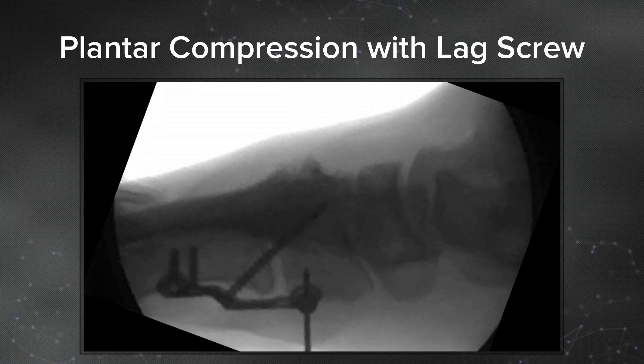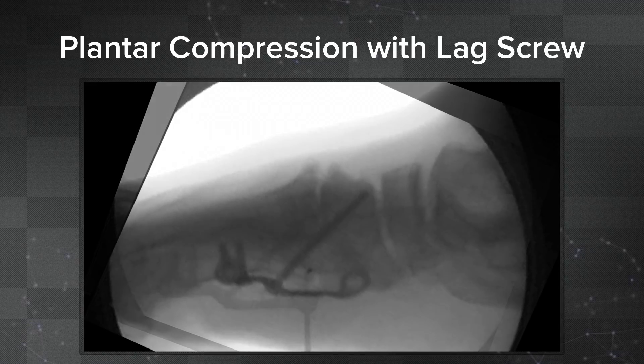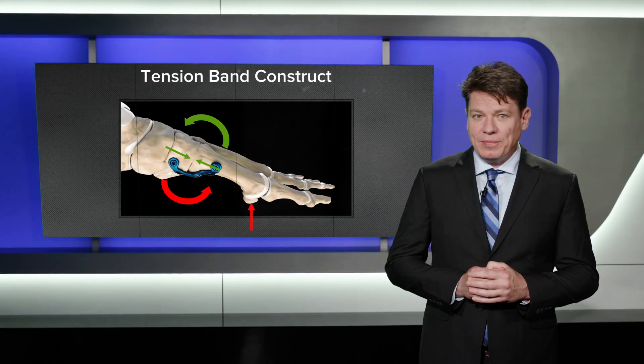The plate is initially fixed distally. Application of the integrated interfragmentary screw results in axial compression across the tarsal-metatarsal joint, enhancing the local environment for healing, as well as increasing construct strength and stability. The end result is a true tension band construct.